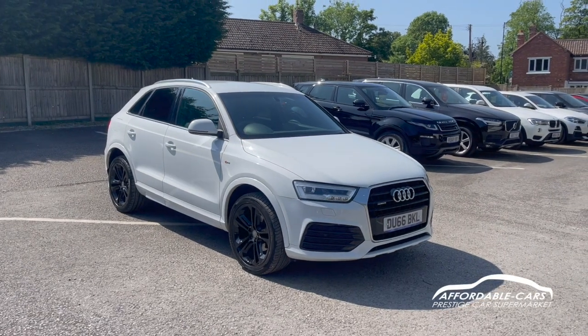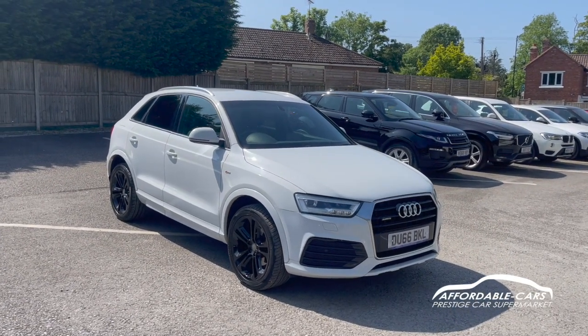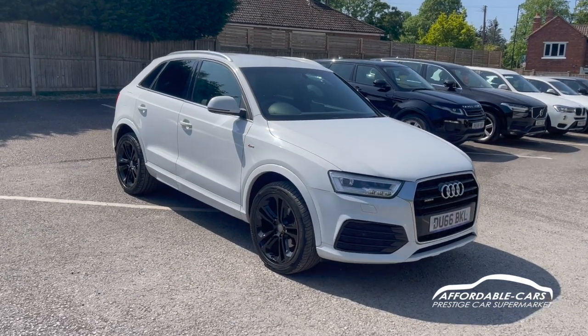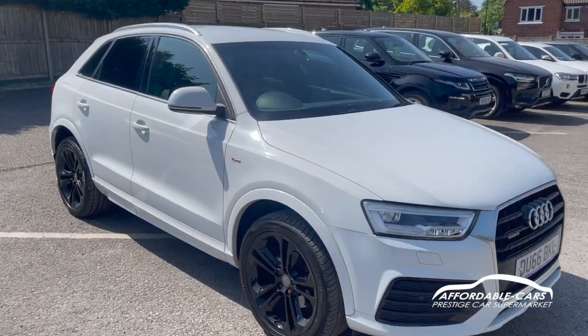Hi guys, today we're going to be able to walk around our freshly stocked Audi Q3. This is the 2.0L TDI and this is the Quattro Edition, finished in gorgeous Ibis white.